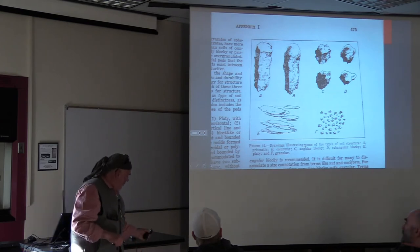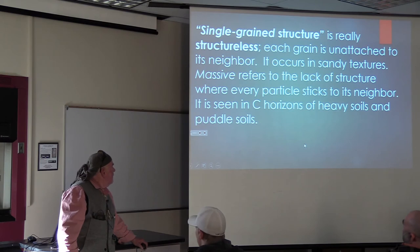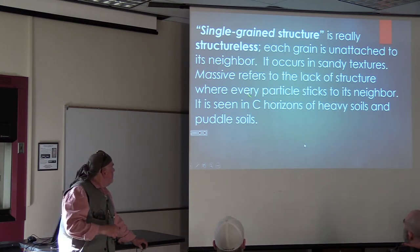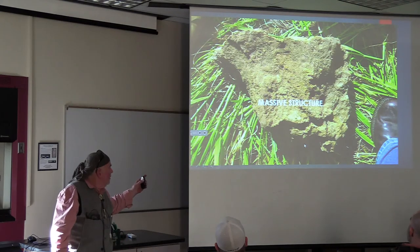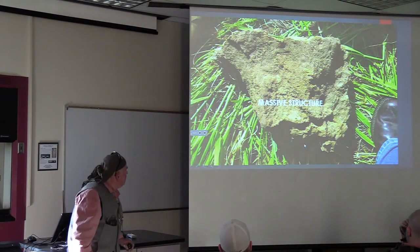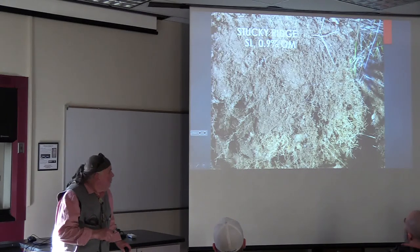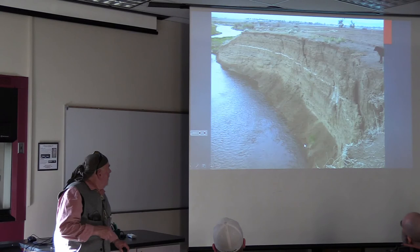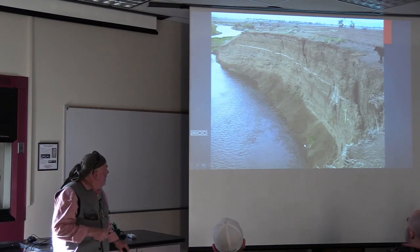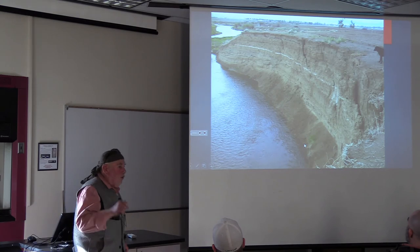Single grain is really structureless soil - it occurs in sandy textures. Massive - this is the one you can see. Massive refers to a lack of structure. Every particle sticks to its neighbor. It's seen in C horizons of heavy soils and puddled soils. Here's a soil profile - I can't see any structure in this. That's one of my samples - I don't see structure. And this is on the Clark Fork. That's structureless. Now we've got an idea of what's no structure.